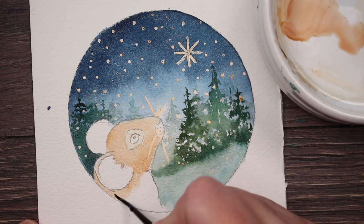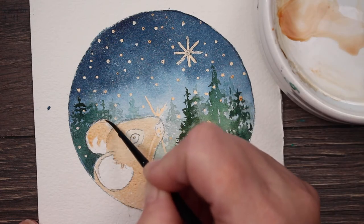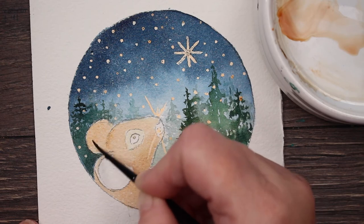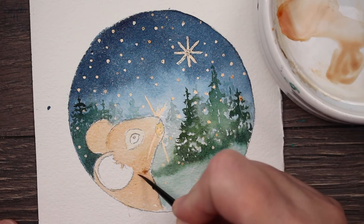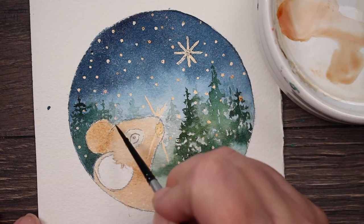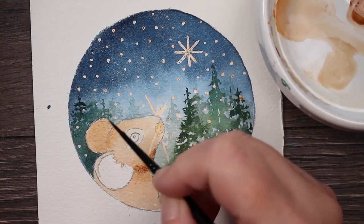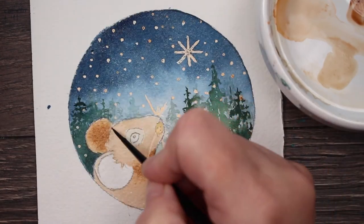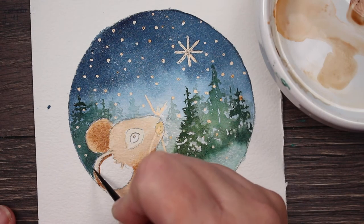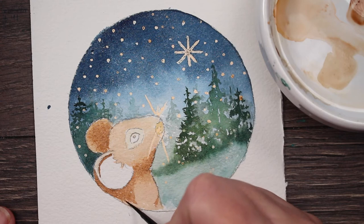I'm going to keep painting his little body with that same brown mixture, and his little ear that's facing away from us. The other ear is pink, so we're not going to paint it brown yet. I'm just putting a little lighter color right there on his nose. While it's still wet, I'm coming back in with even more paint in some of the areas that I'd like to be darker. I added a little bit of burnt umber into that brown mix just to darken it up some, right around the inside of his ear. His ear is making a shadow on his body, so we're just going to put a little shadow down there with that darker color.